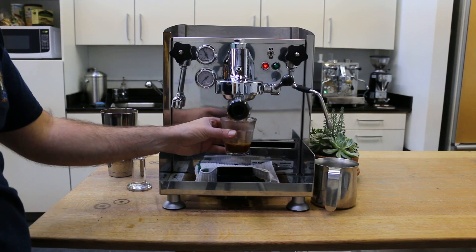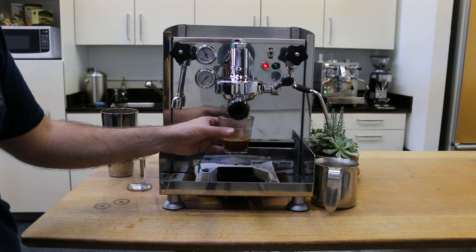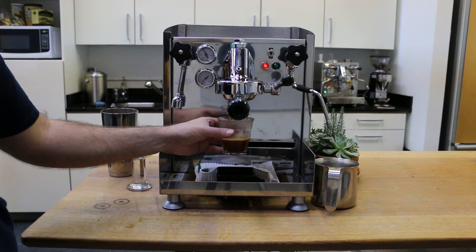Thank you for watching and thank you for repairing with Canaan Coffee. Please comment below if you'd like to see more of these videos. We'll be happy to help. Thanks again.